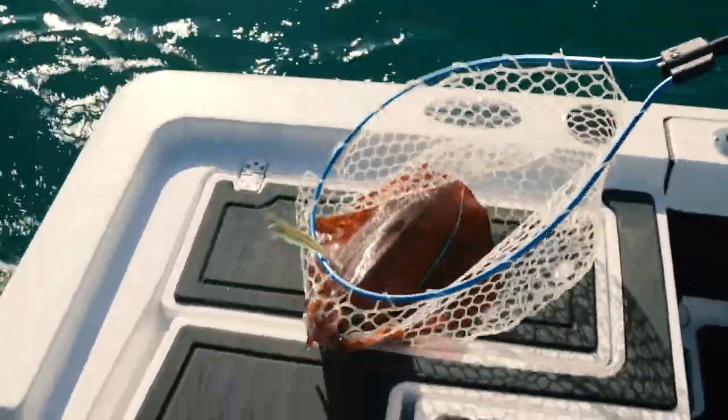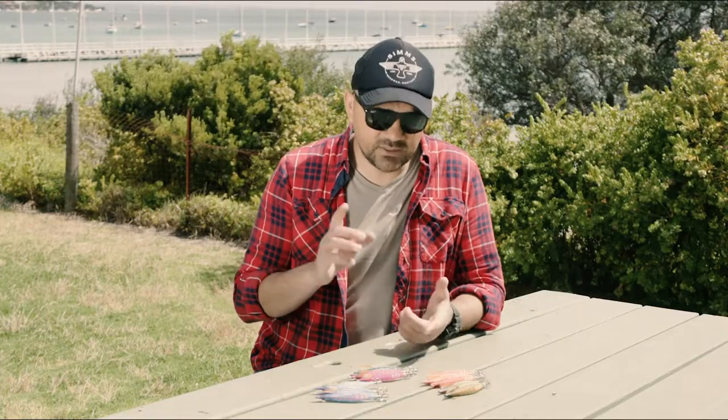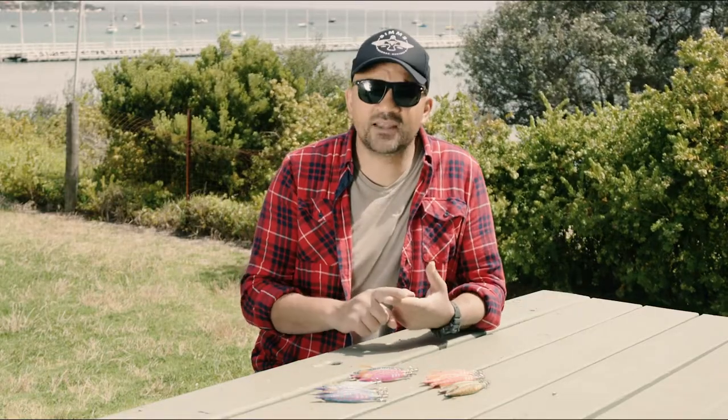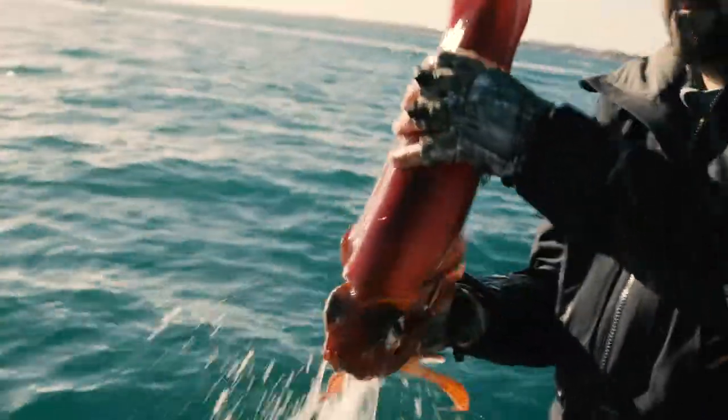The reason we needed to spend so much time reviewing these jigs is because they've been designed for specific conditions. So we needed to make sure we were out targeting squid on cloudy days, days when the water was dirty, days when the water was bright and clear, fast water, still water — all those kinds of conditions. We did the whole gamut through the test period.